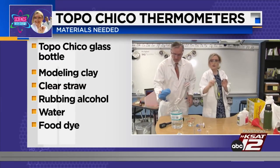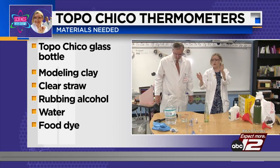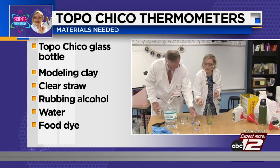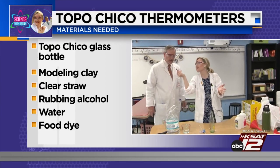So we need a Topo Chico bottle, or really any glass bottle with a long neck. You need three quarters cup of water, half a cup of rubbing alcohol, a clear straw, modeling clay, and food dye — preferably red because it looks like a thermometer.